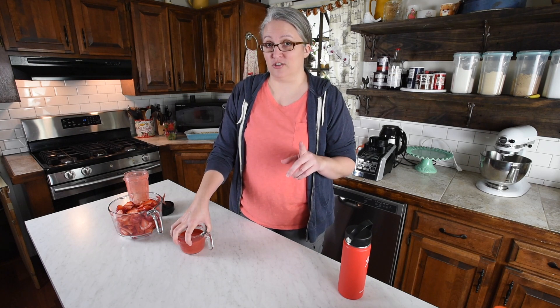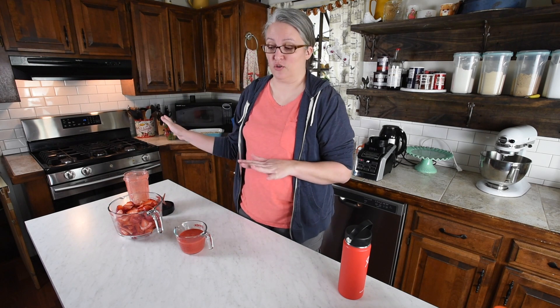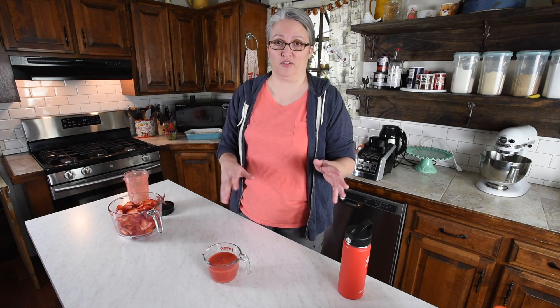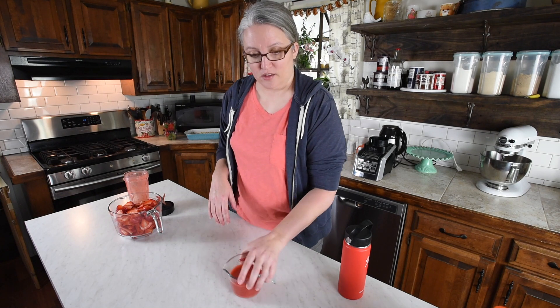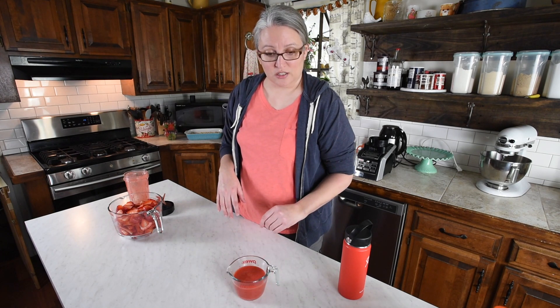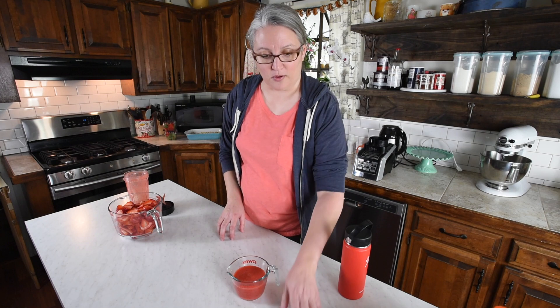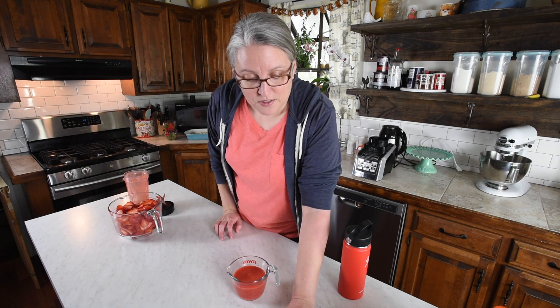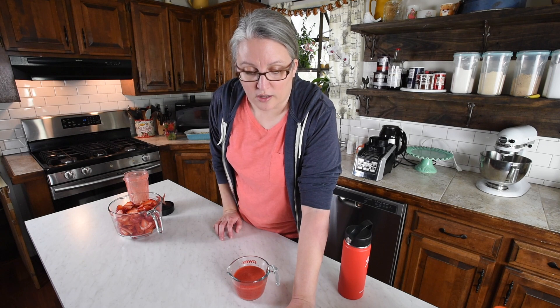Now we're going to get our sauce started, and that's going to be on the stovetop. It's the only cooking part of this recipe, unless you make a homemade crust. Let me look at my recipe — we need two and a half tablespoons of cornstarch and a quarter cup of water.